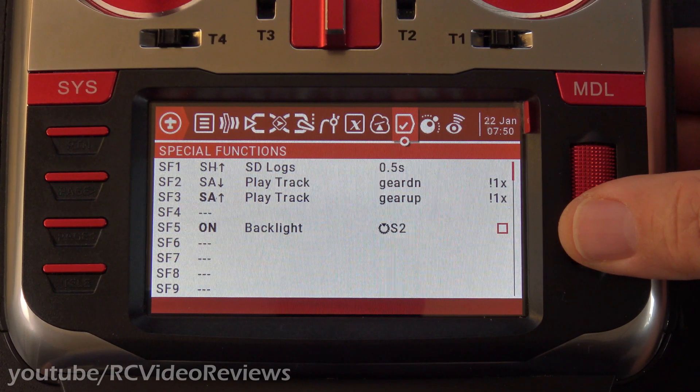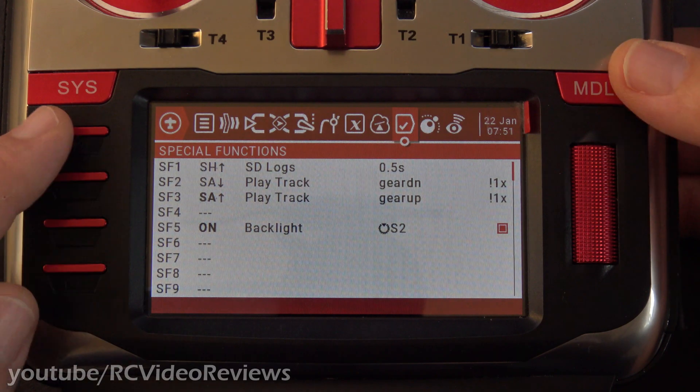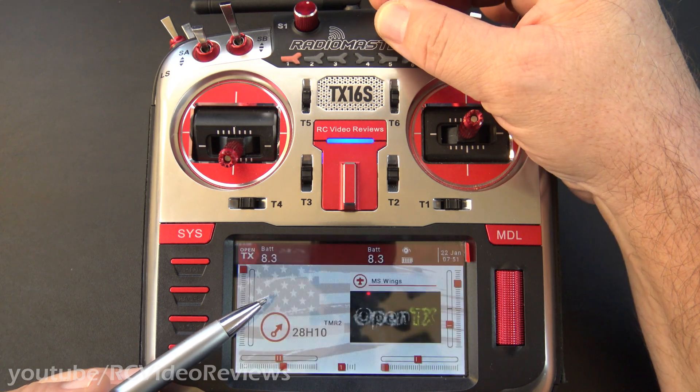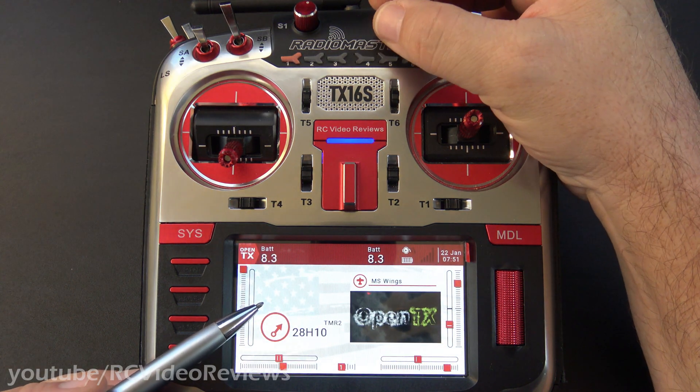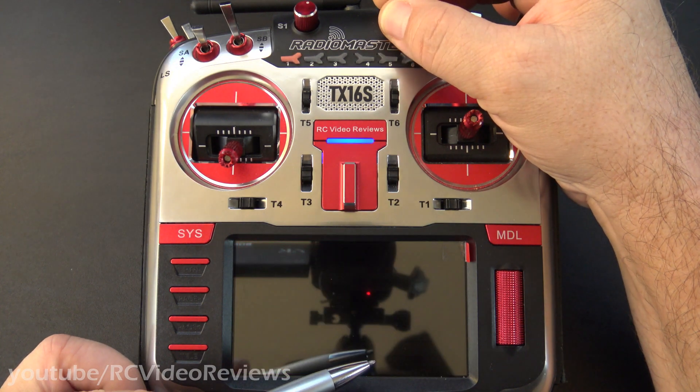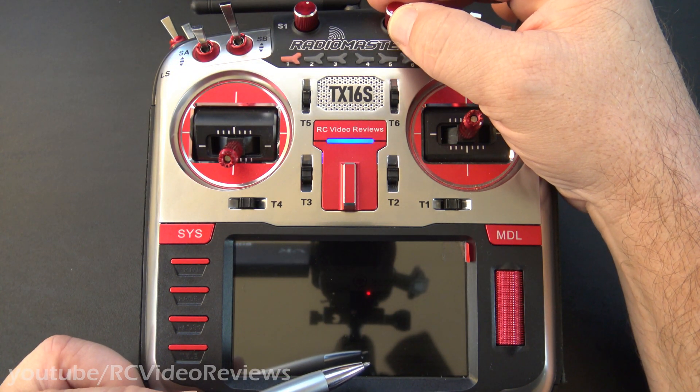Then I'll highlight the last field, which is a little checkbox, and I'll put a checkmark in there. And that's it. Now I can return back to the main screen. You can see that I can turn my brightness up and down with the S2 knob — you can see the S2 scrolling right there on the screen. And if you go all the way to the left, it basically turns the screen off.